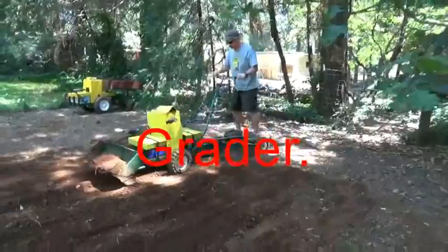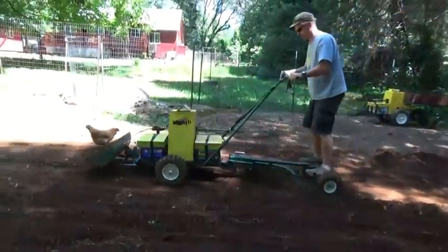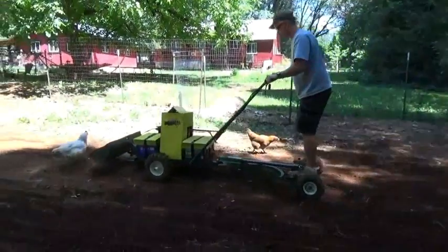Have you ever wished that you had a small grader? When you need to make a ditch or finish a road, notice that the tractor is doing the hard work while I do the easy part.